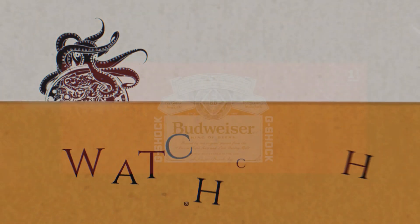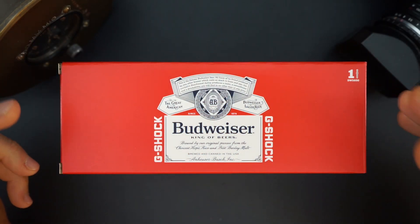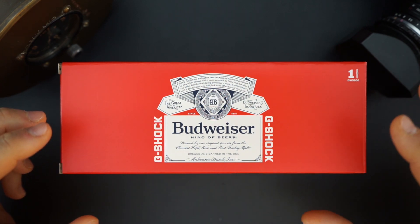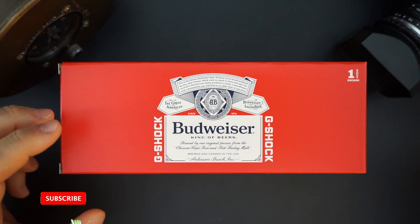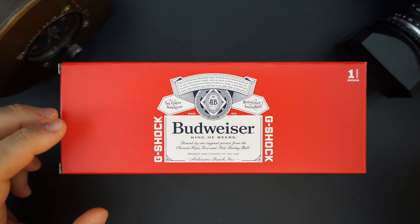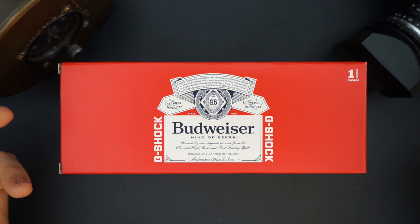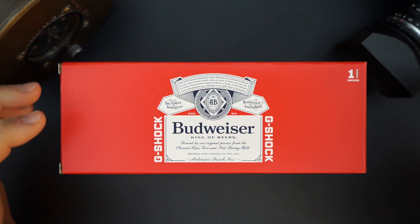Here it is — this is the Budweiser G-Shock Anheuser-Busch collaboration, the limited edition that recently was released and immediately sold out. I was able to get my hands on one because G-Shock's marketing person for limited editions, Jay, reached out and asked if I'd like to take a look. I said yes, of course.